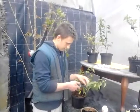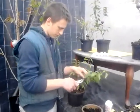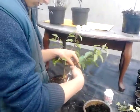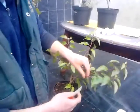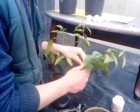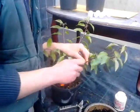First we are going to remove some of these leaves from the branch. Then we are going to find the node and we are going to ring the bark underneath — half an inch.